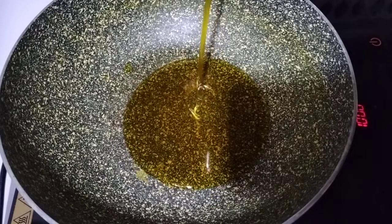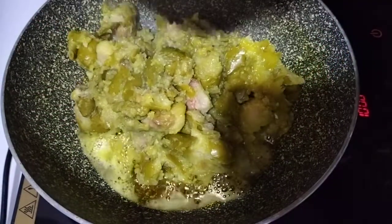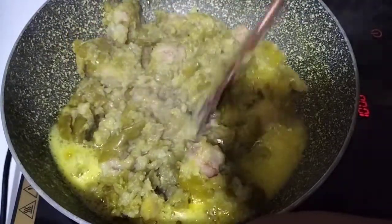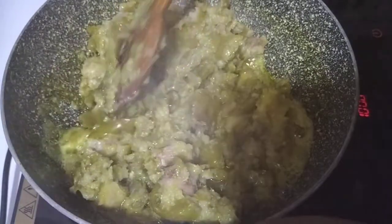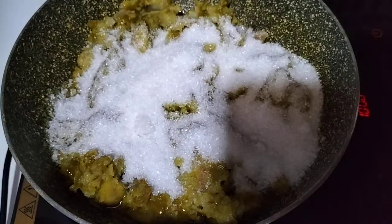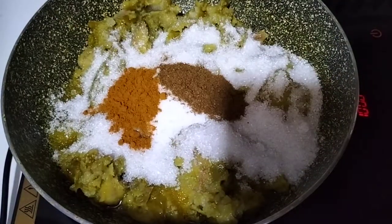We are going to pour some water into the mixture. We will pour the water and cook it. We will pour water — about 60g — so we can cook it properly. It is very tomato-like. Then I will try to see it turn orange. I am going to cook it until done, then put the oil in the pot.